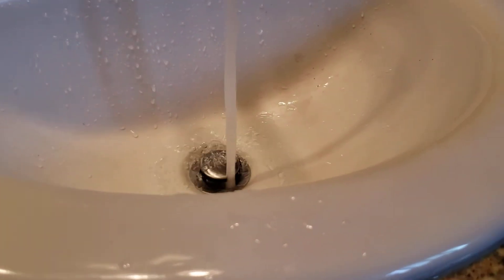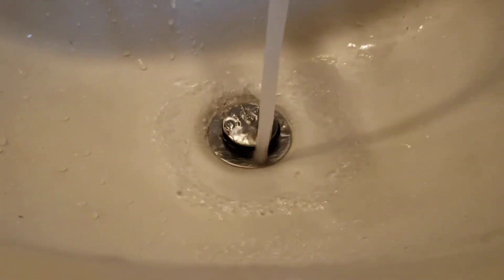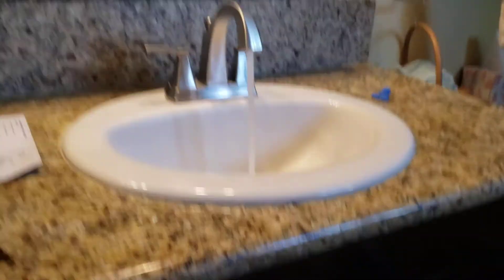If you have trouble with water backing up in here, then it's going to be a matter of getting back in there and getting that resolved. But right now it's draining great. We're going to check what's underneath. Outside of that, the installation is done.